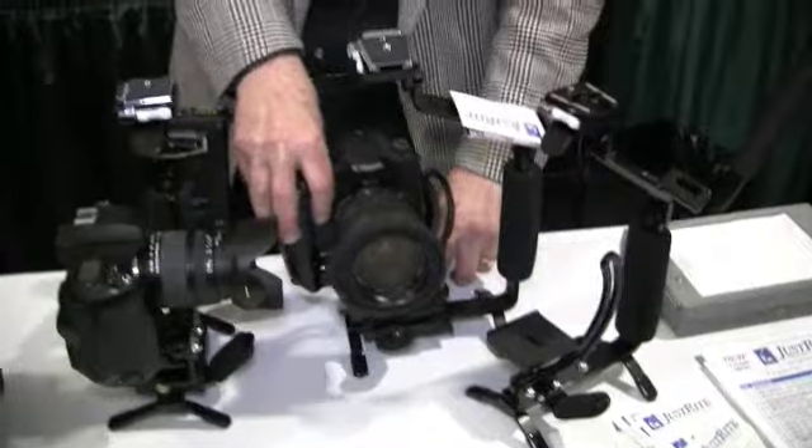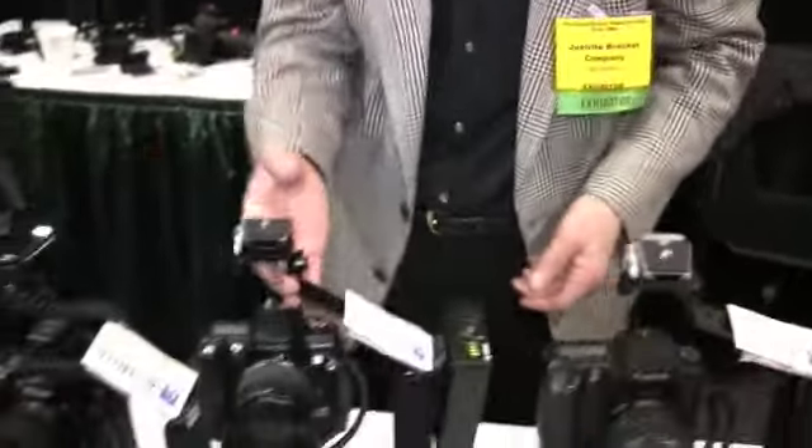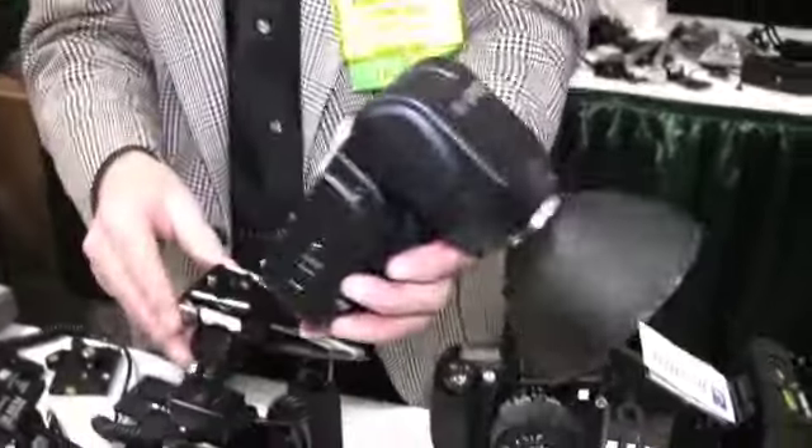It comes in two models: the pro model and the light model without quick releases, so you don't have to carry the extra weight around. You can carry a battery. A radio slave mounts right to the bracket. Flashes are on a quick release. You can change flashes this quick.